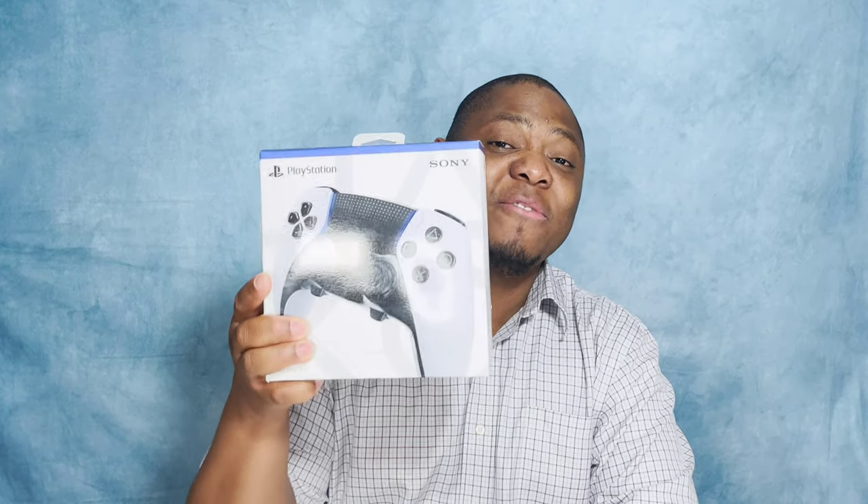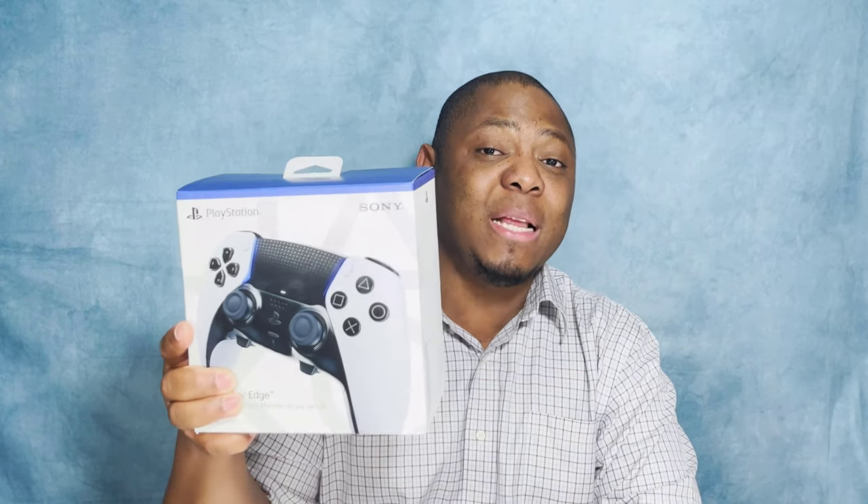This is the PlayStation 5 DualSense remote control, and this is the PS5 DualSense Edge wireless remote control. Hello and thank you so much for joining me today for another exciting episode of unboxing — this is Maxi Limit.